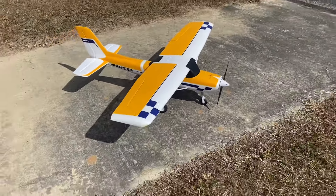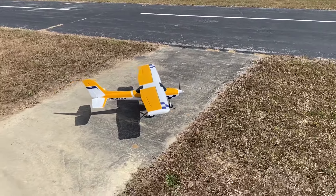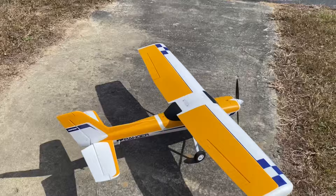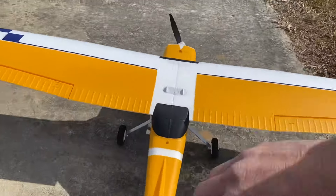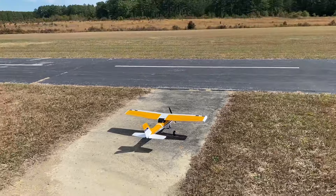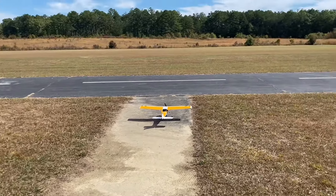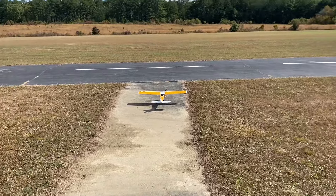So this is marketed as a trainer. In the middle is like you were just flying. Up is gyro mode, and down is like safe mode. So gyros just keep it in the middle. We got Grandpa on the radio — he's going to take it up for the maiden. We got the ready-to-fly version.